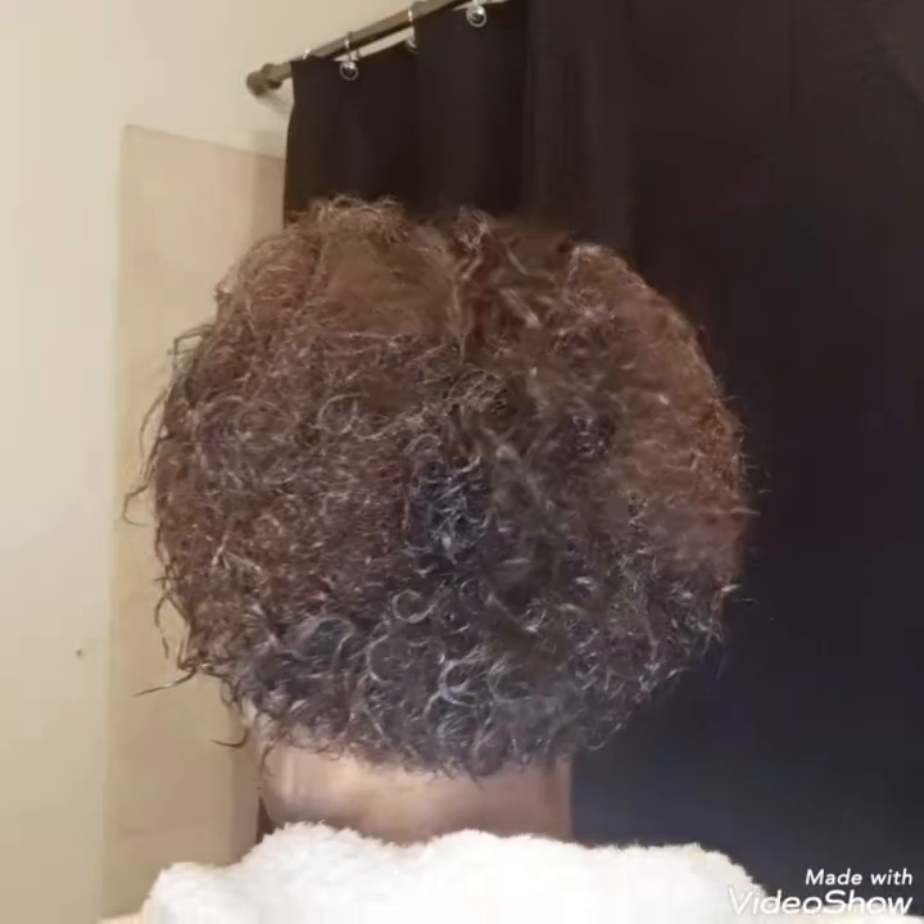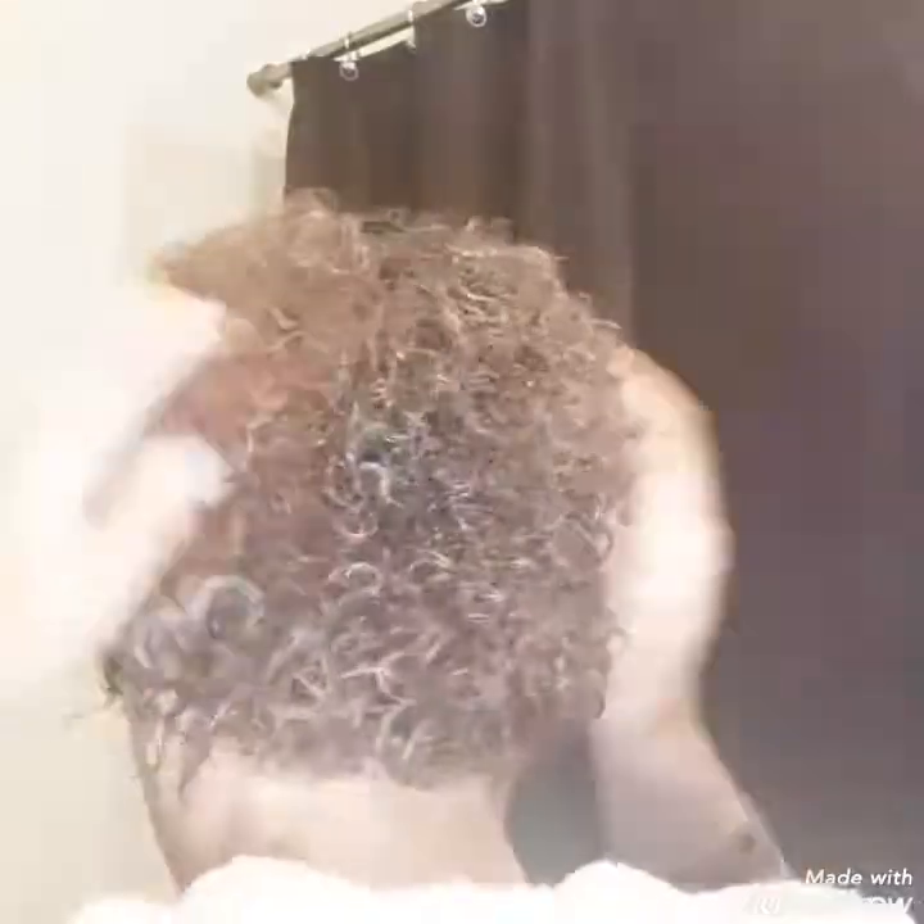Then I like to throw a headband on if I'm going out, just for a little bit of looking like I put some effort into it. And I have this spritz that I like to apply over it just for a little bit of shine. I'm going to turn around and show you the back — I hope you can see my curls. This is the back, and this is all done with the LaBella Curl.